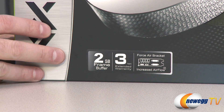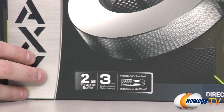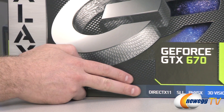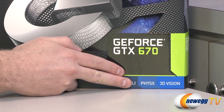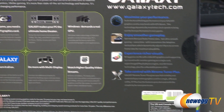This is a stock or reference card from Galaxy for the GTX 670, so the design is similar to a lot of the reference cards you'll see. You of course get DirectX 11 support, SLI support so you can run two, three, or four of these cards in SLI configuration, plus Physics and 3D Vision. If you want to run 3D Vision Surround, you can do so with a single card.